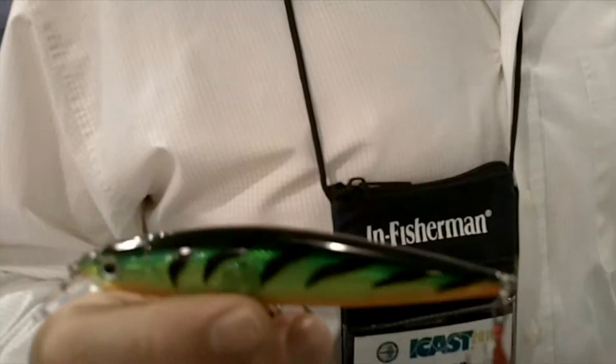We took it and spread it out across the product line, so we have a minnow and we also have a crank bait. Expect a lot of really good things out of that as well.